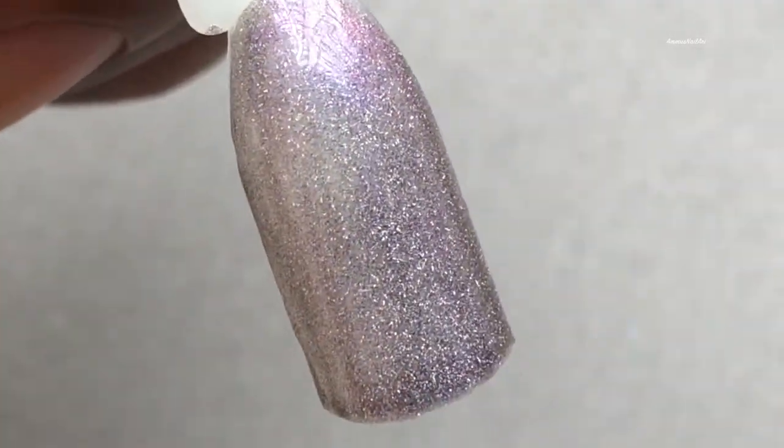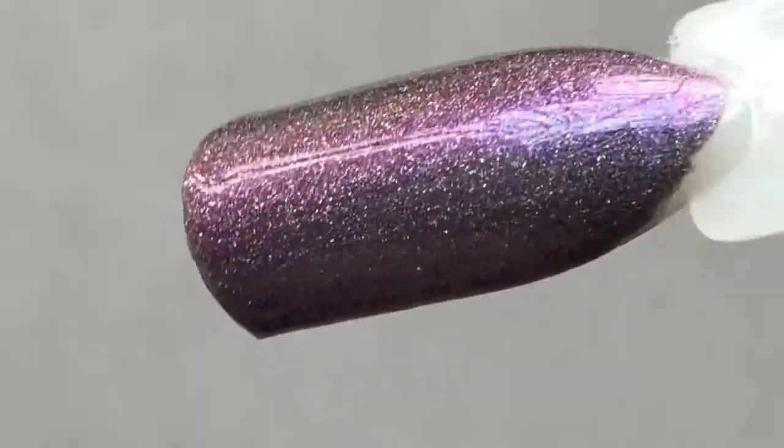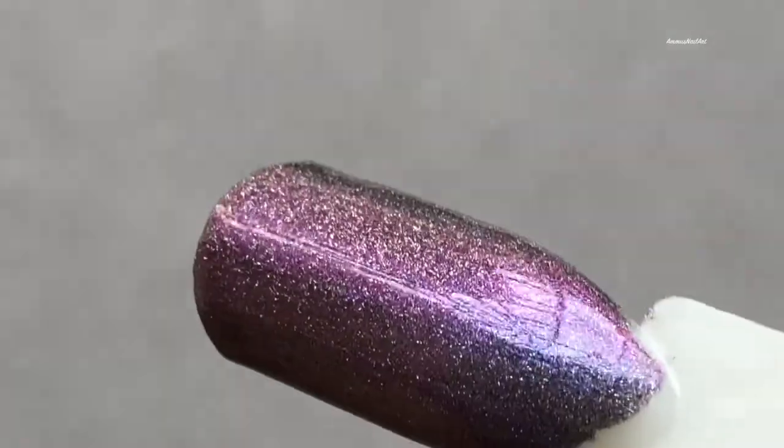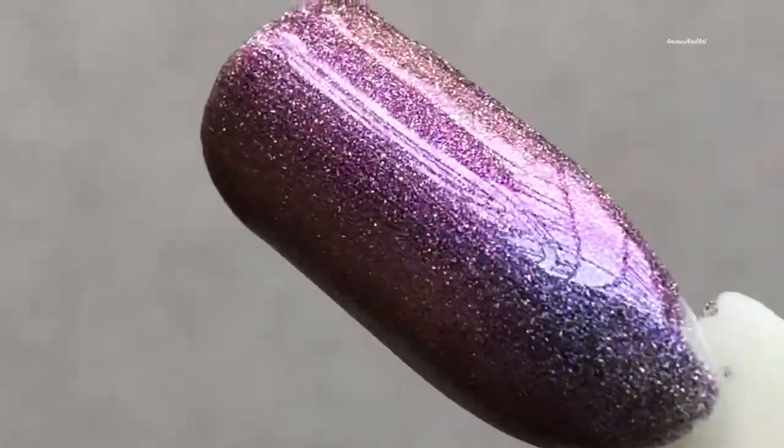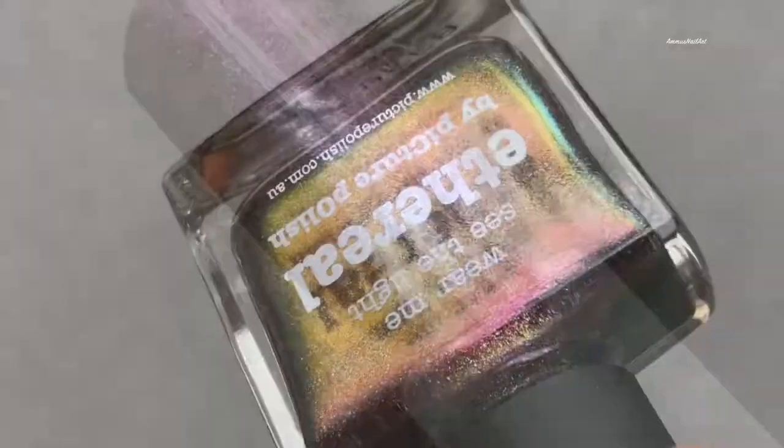Next up is Aqua Well, which is again similar to Serendipity. The application is smooth, the brush is nice, and the finish is great. The color shifting, as you can see, is a purple, then golden, then a metallic blue type color shift.